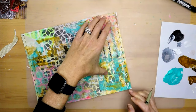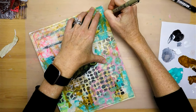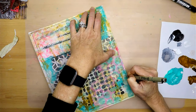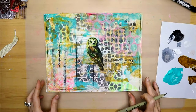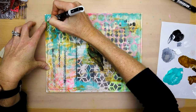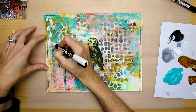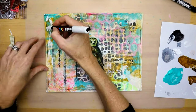I like adding a little bit of a frame sometimes to my work just to kind of give it a finite border. So I'm using a Micron pen in black — I just feel like it kind of gives it a little more of a finished look. This is my Posca pen.